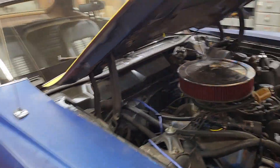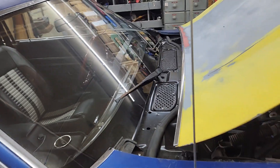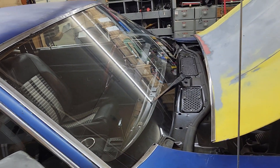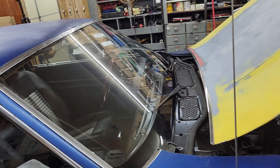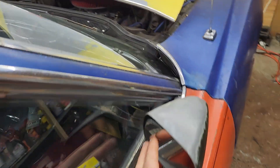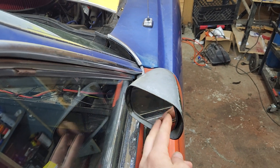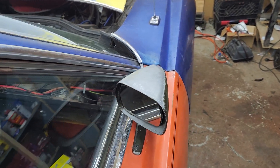I've ordered some wiper blades for it — I ended up ordering some NOS ones because the aftermarket ones weren't holding on, so I've got to get that ready to go. This mirror is a little messed up — it's real loose.